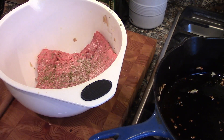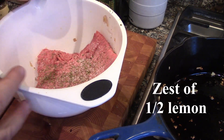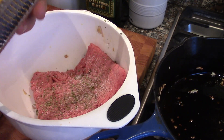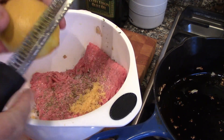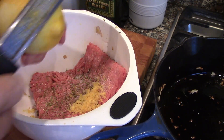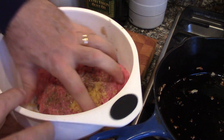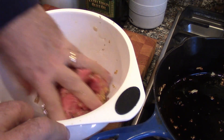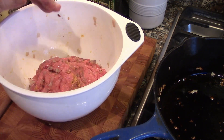We're going to zest about a half a lemon, and that's going to add flavor. This is what we use for some of our lamb burgers or lamb meatballs — all these flavors go together. That's about half a lemon. If you wanted to put a little mint in there, you could. So we're going to mix this by hand, get everything incorporated, and then go ahead and make our meatballs.